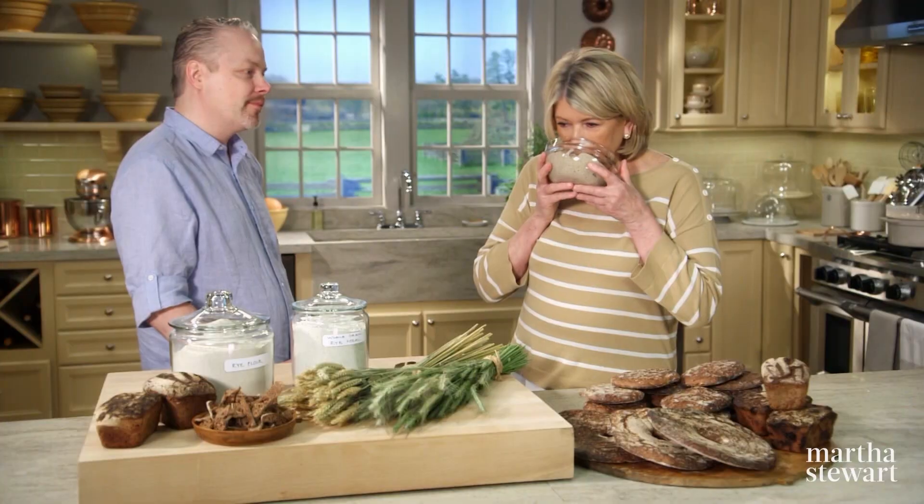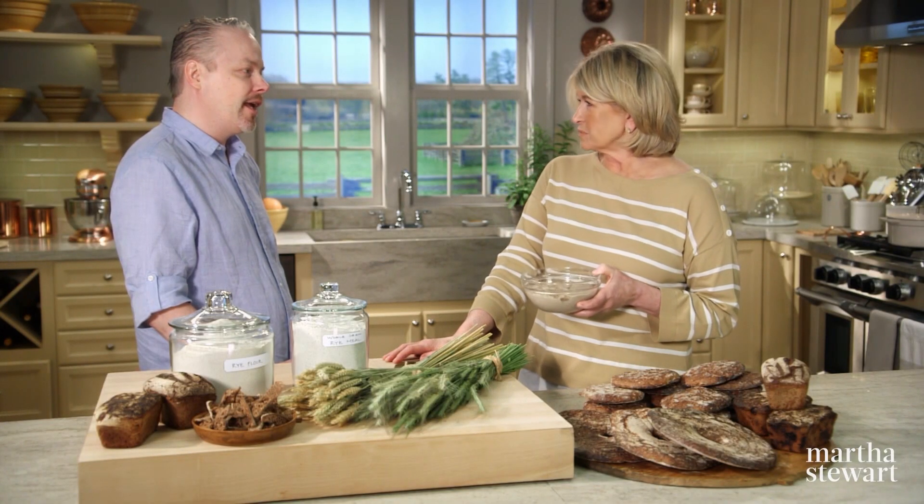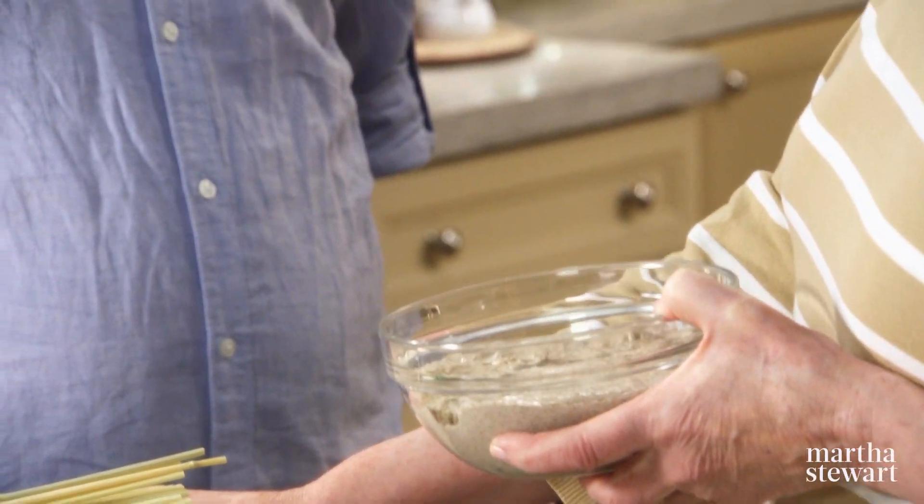I was told that this starter is about 50 or 60 years old. And it smells so good — a tiny bit sour, very fresh, and like rye bread. We're used to in America, the rye bread we have is just rye seeds basically in a regular loaf.